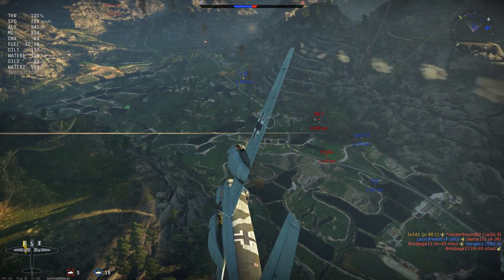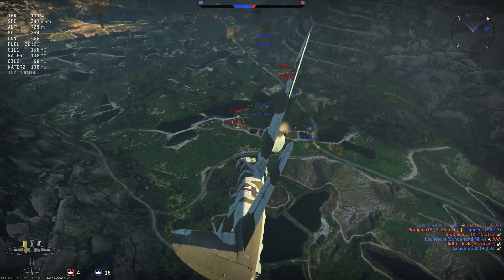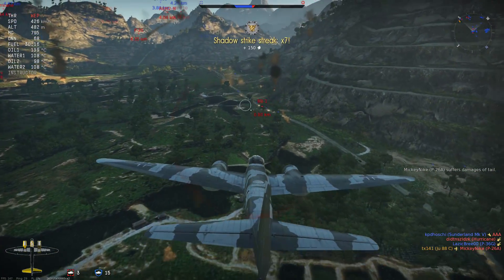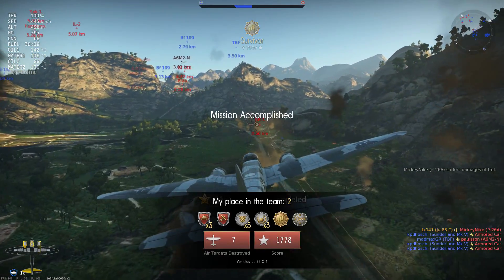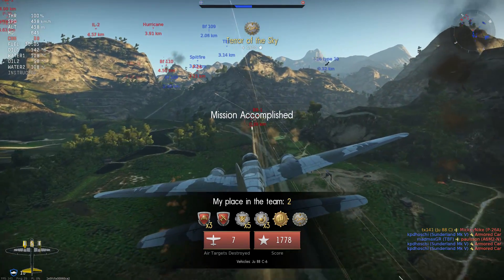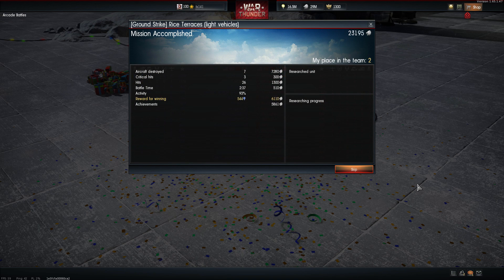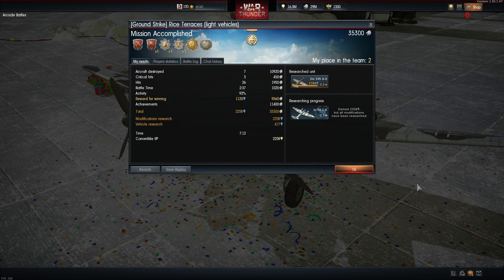In general, the C6 has a nice distribution of gunners — any foe on your six, whether above, level or behind, will be exposed to your gunners at some point, providing a warning. We rip apart a P-26A Peashooter for our seventh and final kill as the game ends, picking up 35,300 silver lions and 2,258 research points from our seven kills.